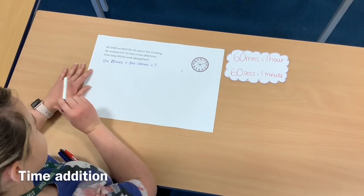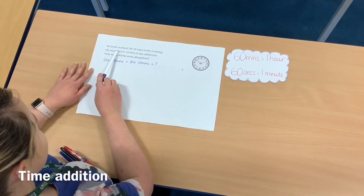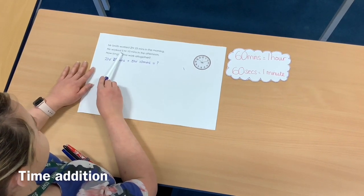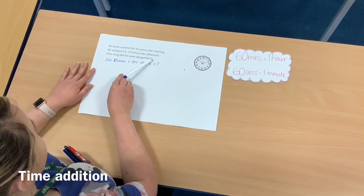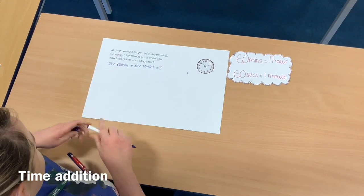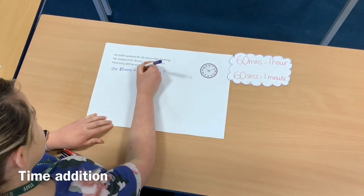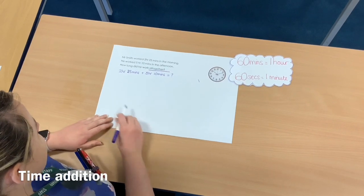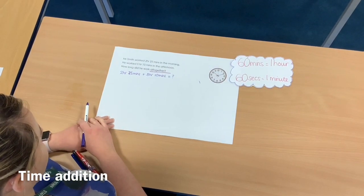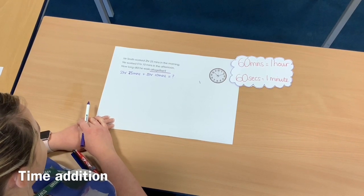So if we look at question number one together first of all: Mr Smith worked 2 hours 25 minutes in the morning. He worked 5 hours 10 minutes in the afternoon. How long did he work altogether? I know from the word 'altogether' I'm going to need to add 2 hours 25 minutes to 5 hours 10 minutes.